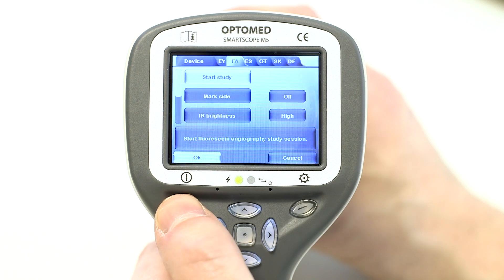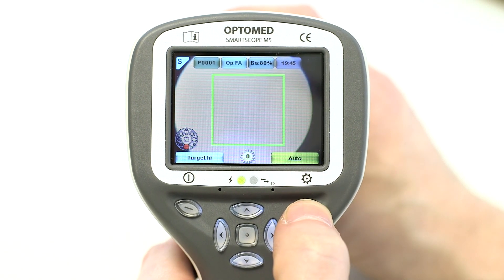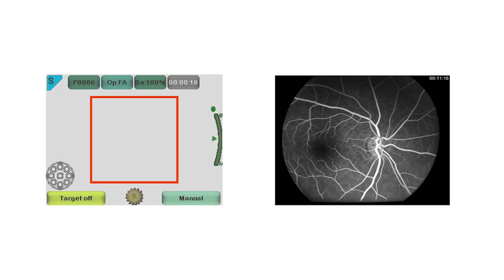For every new study, the user needs to go into the menu and select start study to enable the time counter. To access the menu, press the right soft key. The time counter appears on the upper right corner of the live view screen.